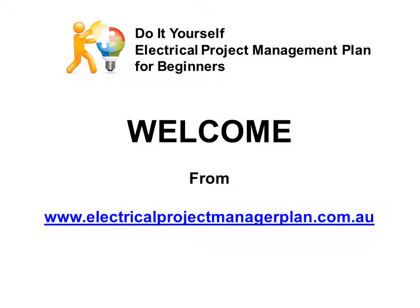Do-it-yourself electrical project management plan for beginners. Welcome, my name is Peter Fidwalker and I will take you through the overview of this system.